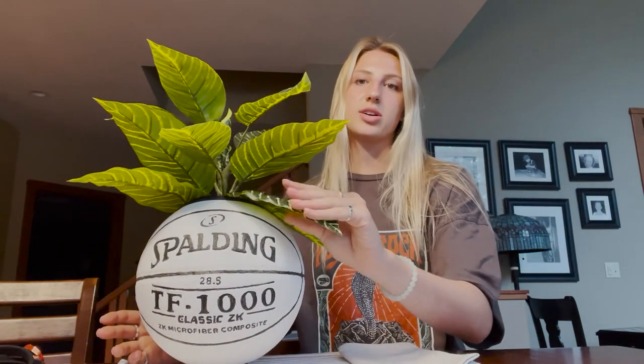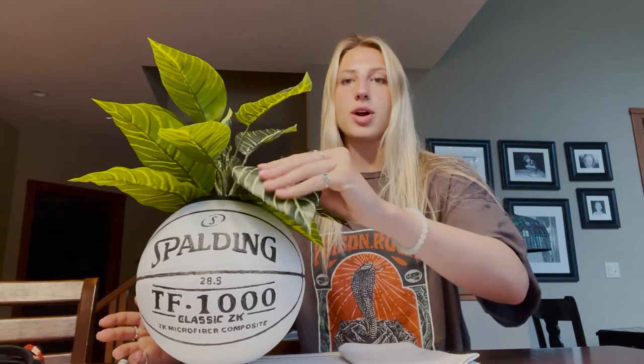As I was saying, this is a fake plant, so there are wires in the leaves and you can move them around however you want it to look. And basically, here we have it — this is the final product. Our basketball planter.